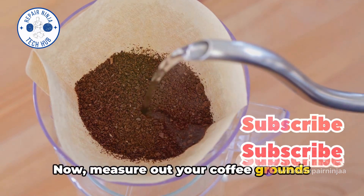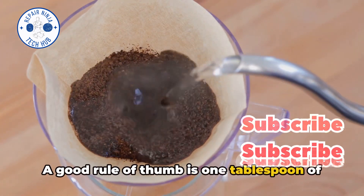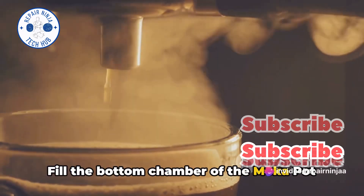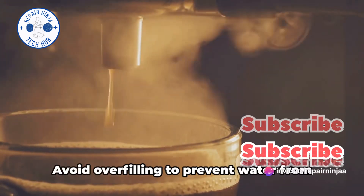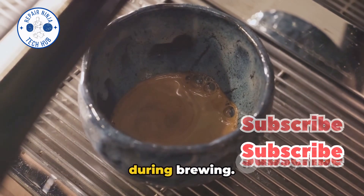Now measure out your coffee grounds based on your preference for strength. A good rule of thumb is 1 tablespoon of coffee grounds per 2 ounces of water. Fill the bottom chamber of the mocha pot with filtered water up to just below the safety valve. Avoid overfilling to prevent water from spilling into the coffee grounds chamber during brewing.